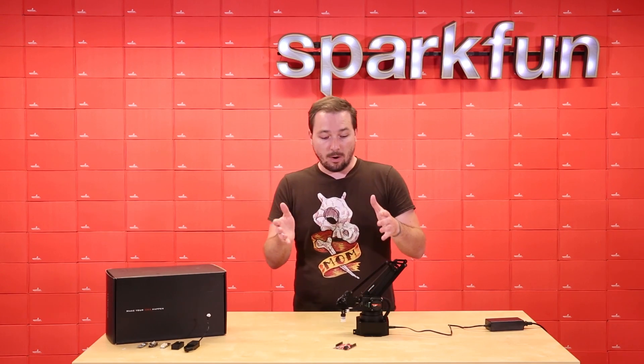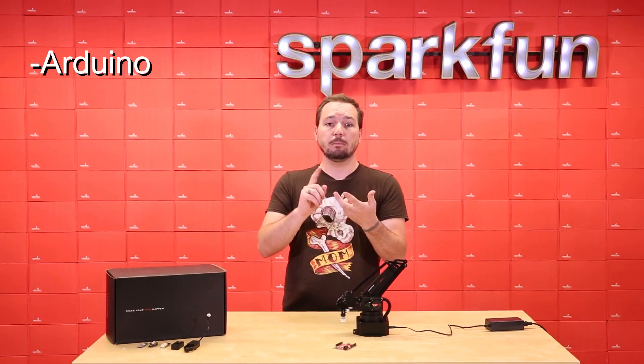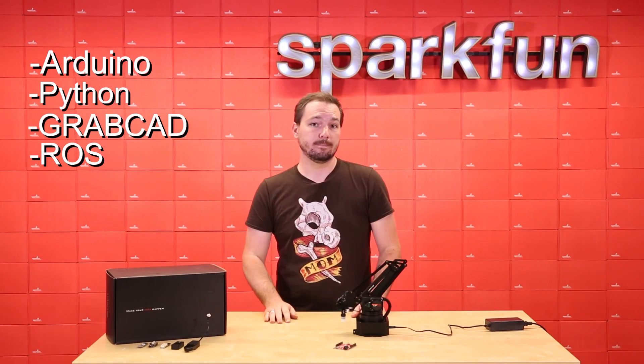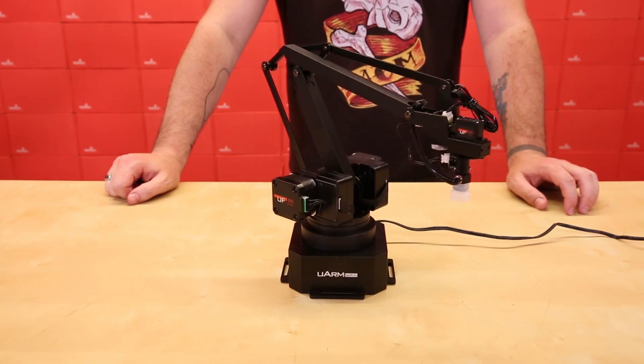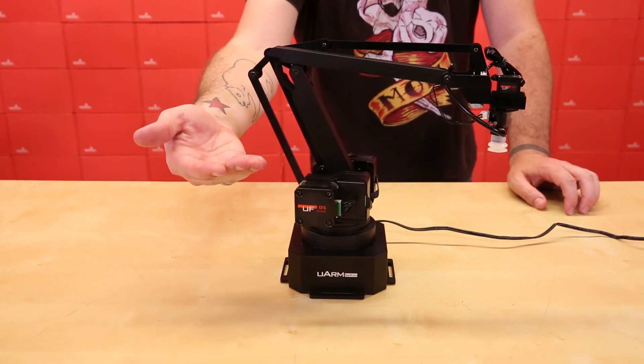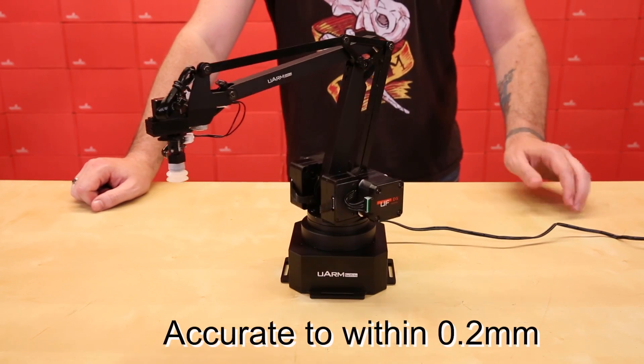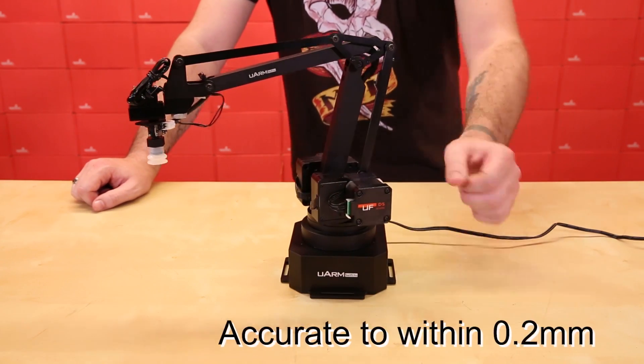That being said, the arm also supports Arduino, Python, GrabCAD, and ROS programming as well. Thanks to its stepper motors and encoders, the U-Arm Swift Pro is highly sensitive and accurate to within 0.2 millimeters reliability, making it a good option for 3D printing and laser engraving applications.